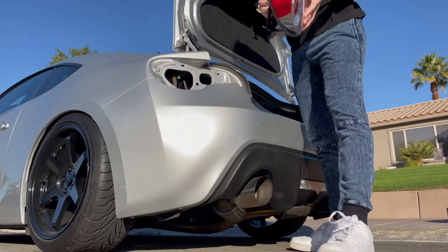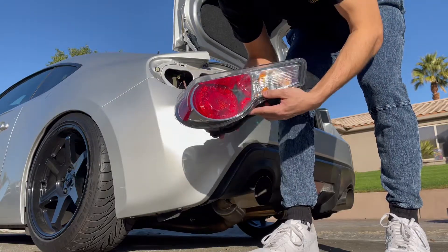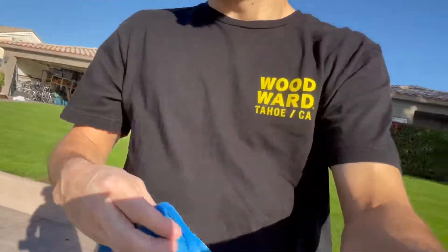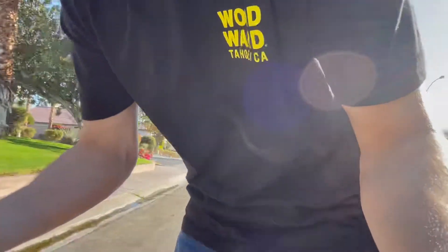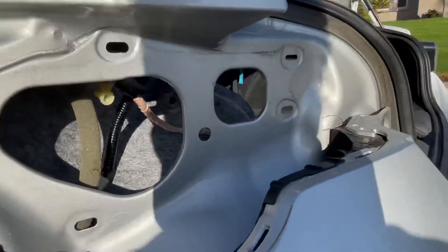Wow, there's a lot of leaves in there. But cool — stock taillight out. Using the handy dandy toolkit, taking advantage of the taillight opening. I'm going to wipe it down a little bit and get all the nasty stuff out of there — it is pretty grimy.